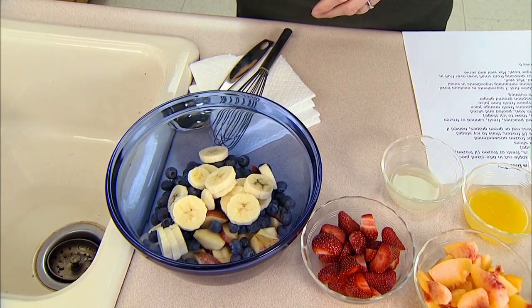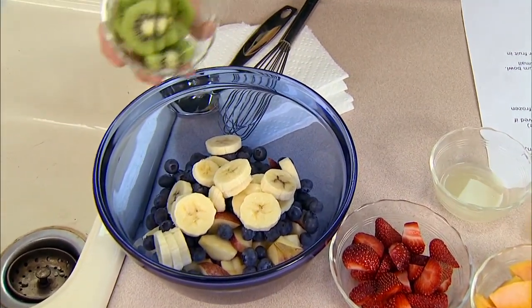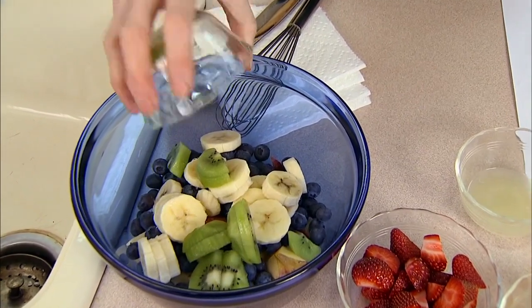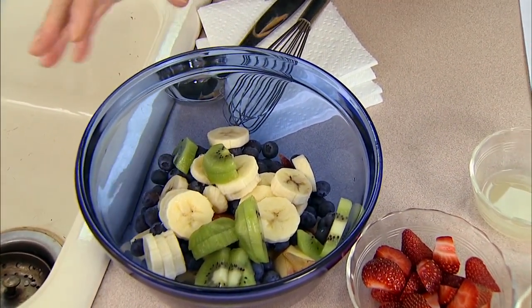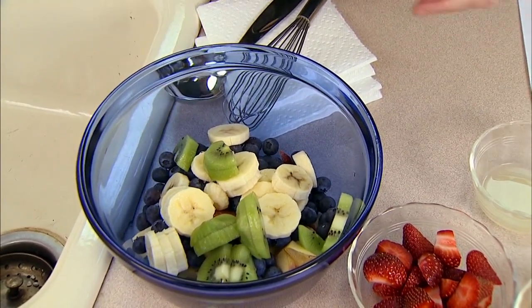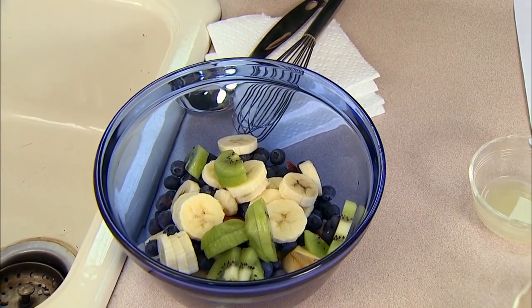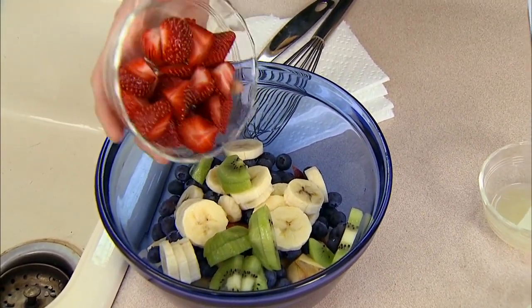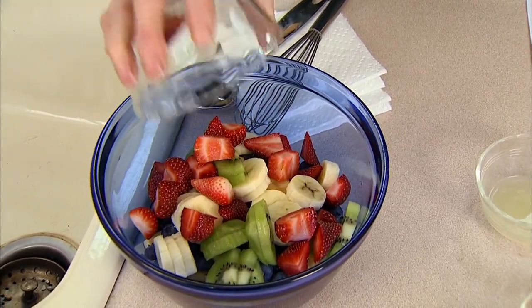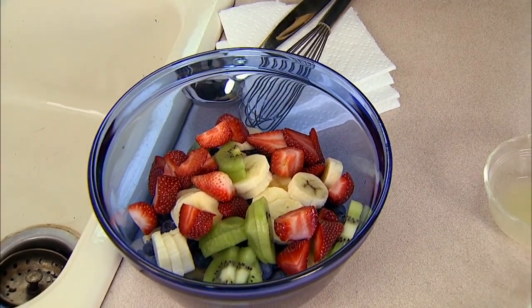Here's one banana, sliced. Again, this is something you want to do fairly close to when you're going to put the dressing on, because you don't want it to discolor. That's one medium kiwi — if you like kiwi you could add two. What you're looking for here is differences in texture, which is why we have the apple versus the soft banana, and then differences in color. We've got strawberries which are a nice bright red, along with greens and purple.